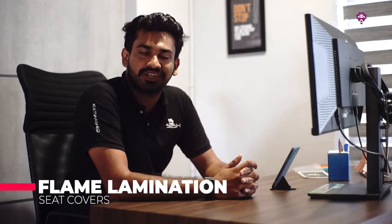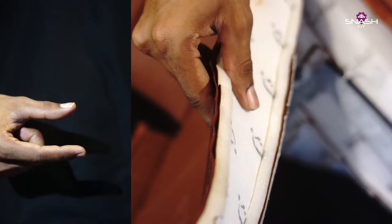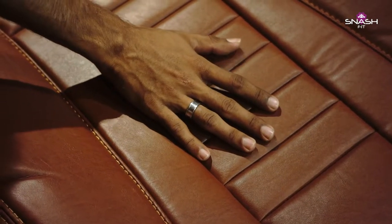We will be able to get the seat covers and the quality of that. Smash Fit Seat Covers are 10mm flame laminated — that's why we are able to get the foam lamination from the seat cover. The lamination ensures comfort while driving.